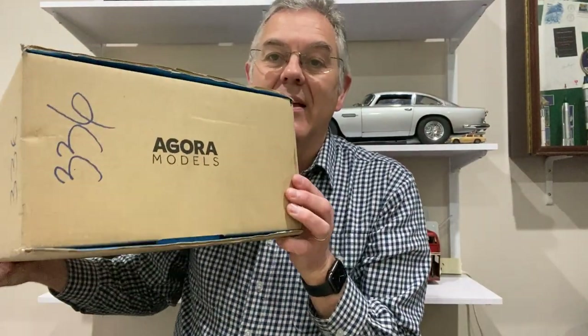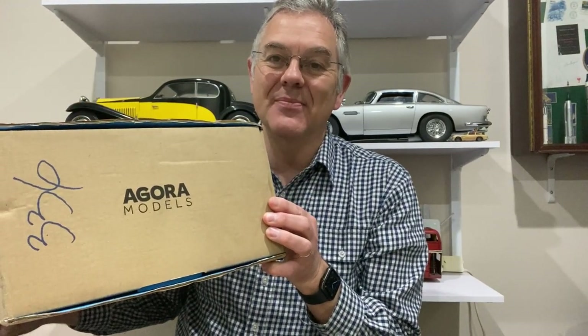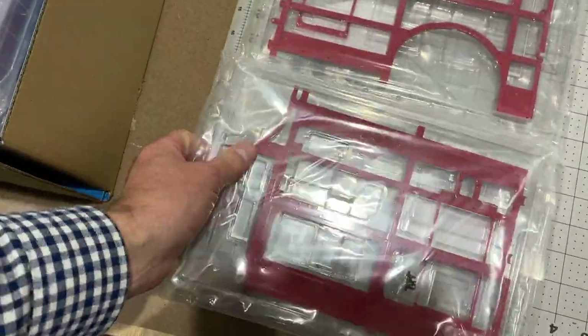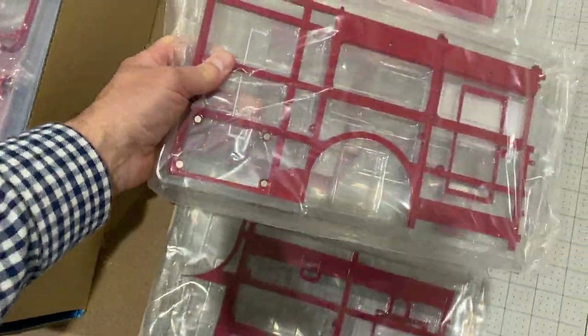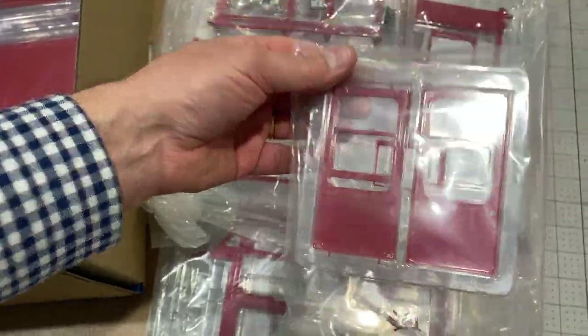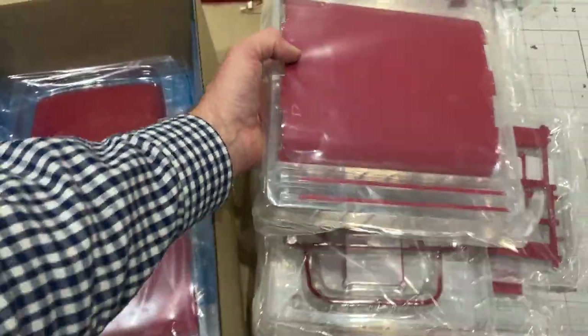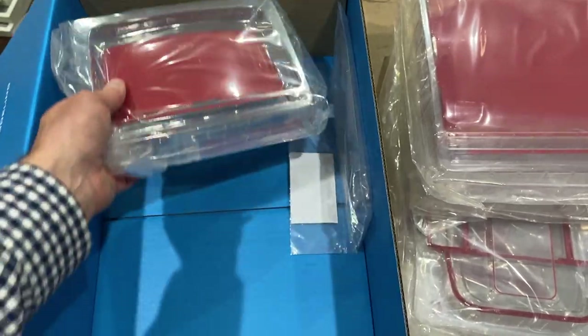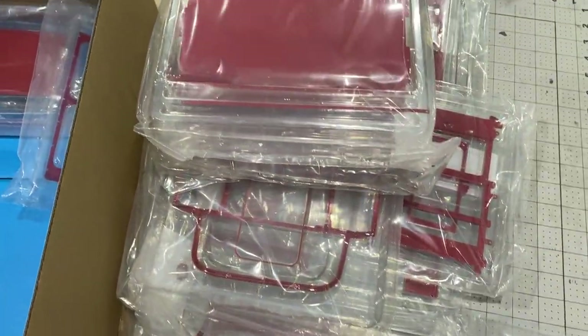Hello and welcome to Modeling Misadventures. I've just received pack 10 of the Agora Models Routemaster Bus. Because of where we're up to on this build, the majority of this pack is going to be working on that outer framework. You can see all these parts look very similar — all framework pieces. We have a few extra little bits — I think that's the driver's door — and there's going to be some outer panelling for the roof as well. So we're really going to be doing framework and a bit of outer panelling.